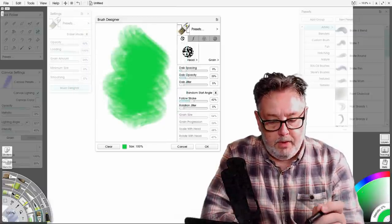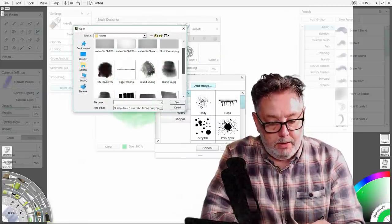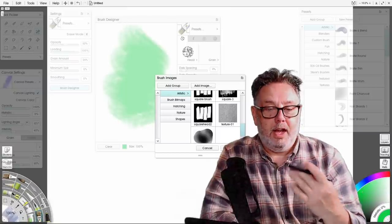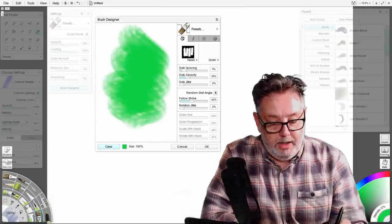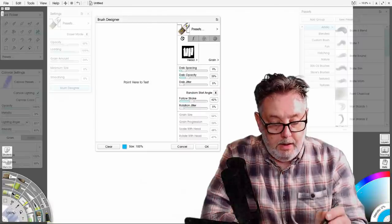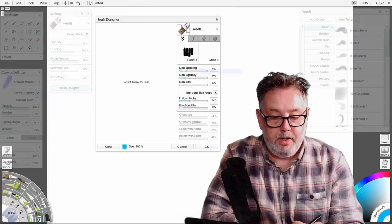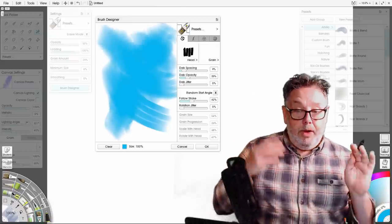Another way of doing it would be to go to Add, select from collection, then Add Image, and choose your brush there. I'll select that and choose OK. Now if I clear that and change the color — if I paint with that I get this sort of inverted square thing going on, which is not good. So go to Head again and choose Invert, and that flips the colors over, so now I'm getting a proper brush stroke — but you can see there's no texture, and we want to make a texture brush.